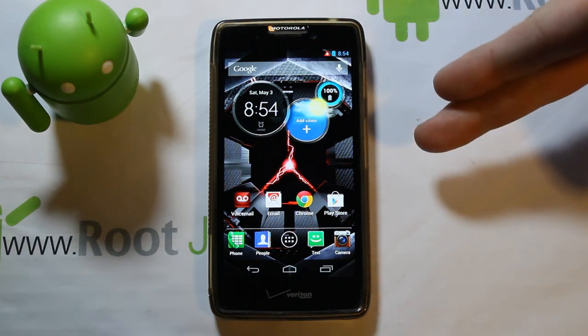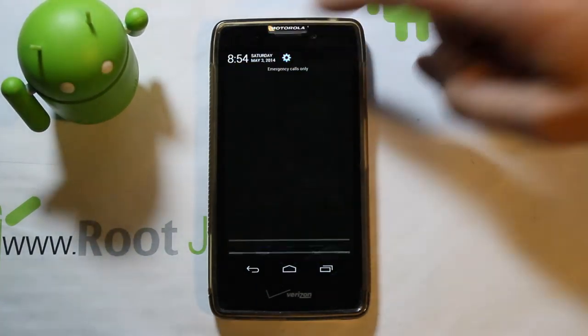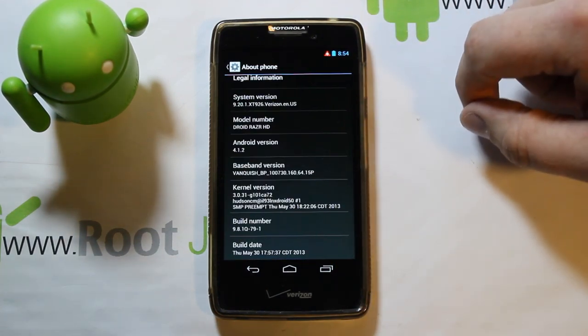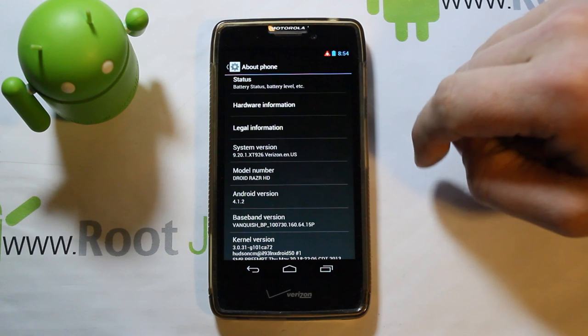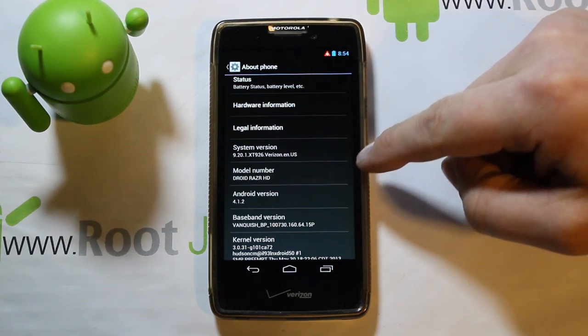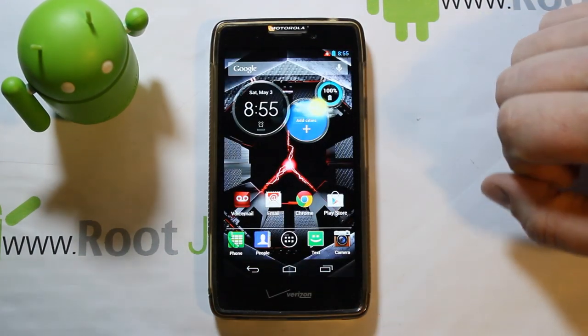We're going to show you guys how to install CyanogenMod on this device. I haven't done any videos on this for a while — gave it to my brother for a while. We do have CM11 on this, which is basically KitKat. Right now it's totally stock on Android 4.1.2, system version 9.20.1, XT926 — that's the Droid Razr HD XT926.